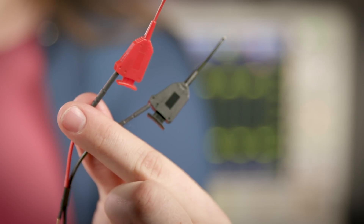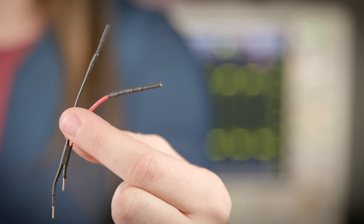Hi, I'm Erin. In this episode of Probing Pitfalls, you'll learn about some of the common accessories for single-ended active probes and what effects they have on your signal.